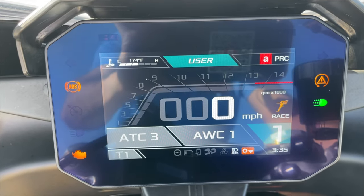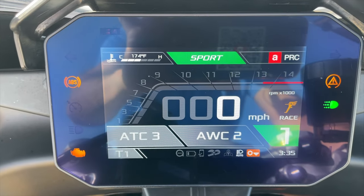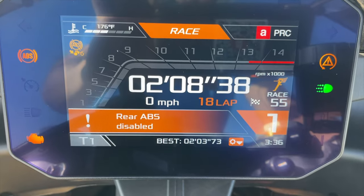As for the Aprilia electronic suite — otherwise known as APRC — you have three different riding modes for the street: User mode, Street mode, and Sport mode. With User mode you can change most configurations. Then you have Track 1, Track 2, and Race mode, which are all user-defined where you can change pretty much everything. I most of the time ride in Sport mode with the middle-tier configuration for engine management.